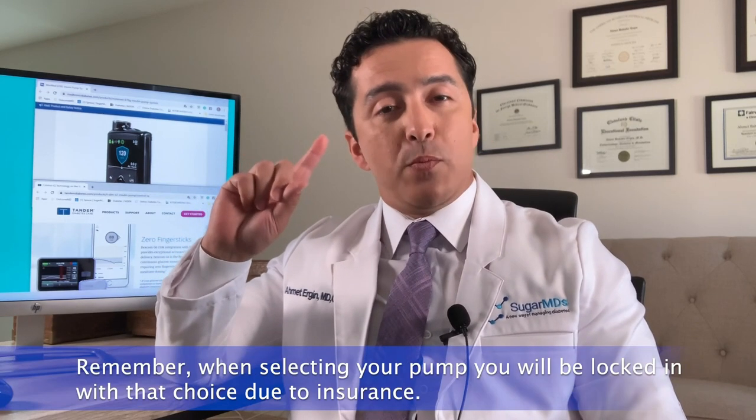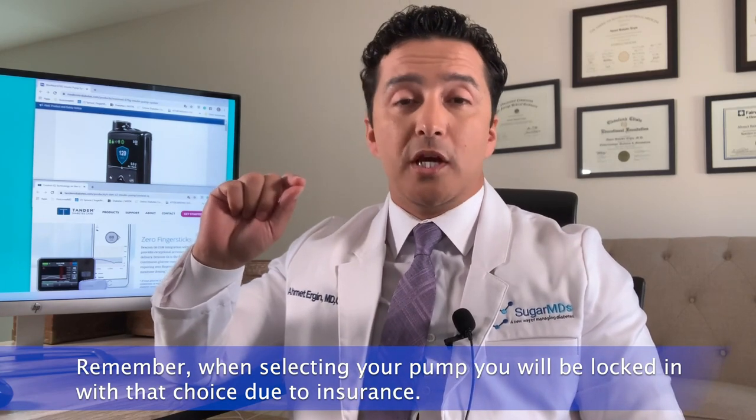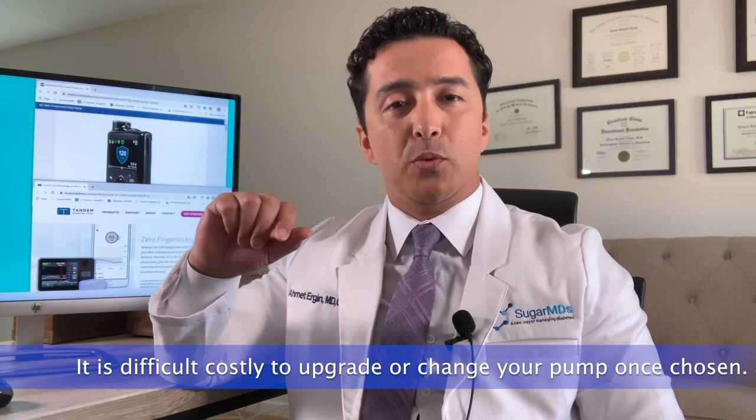Remember, when you get a pump you are practically stuck with it for a long time, so you better like your pump. If you don't, it will be difficult or at least costly to upgrade or change to a different brand.